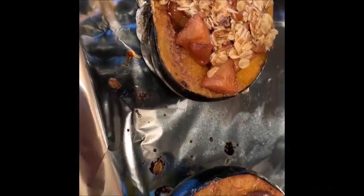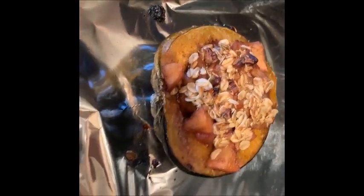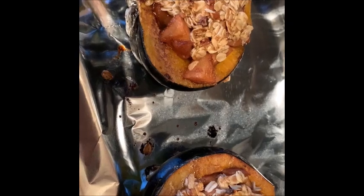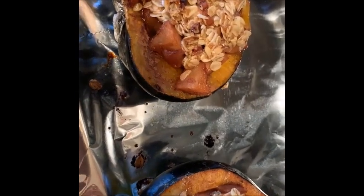Look how good these look — I can't wait to see them done. I just pulled them out of the oven. Here are my two halves. The streusel is nice and crispy — looks really, really good. I'm excited to try it. I'm going to turn you around and we're going to have a bite of this delicious apple pie in an acorn squash. Here is half of a half — I'll show you how it looks on the side. There is your pie, there is your crust.